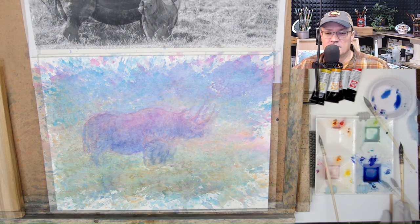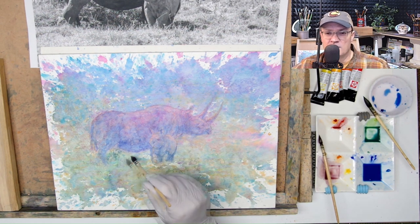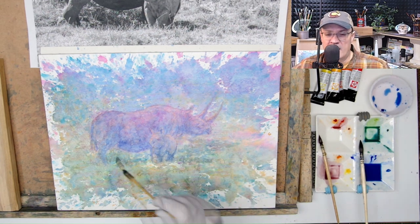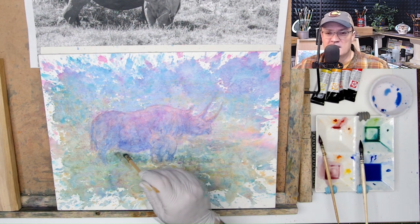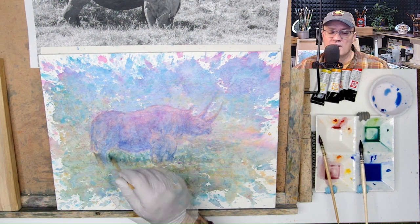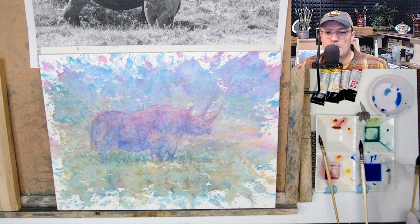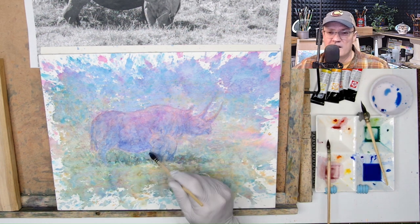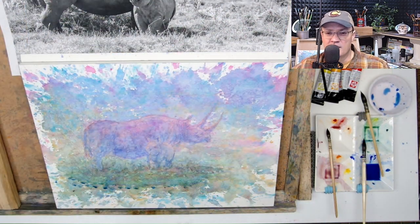I mentioned in the video with the bee eaters that I do like to go subtle, and this is about the amount of subtlety I like. But I realize that with some paintings or some subject matter, it needs a little bit more definition to make the painting work — otherwise it's perhaps too abstract. This is something that while I'm being true to myself and the style I like to paint in, I have to solicit feedback from others or beta test.